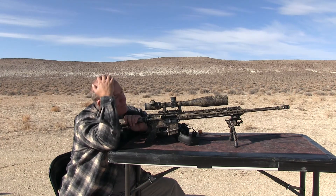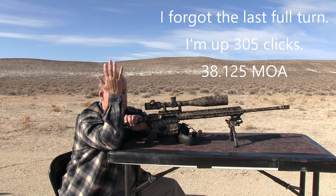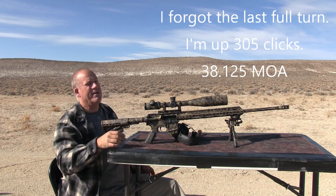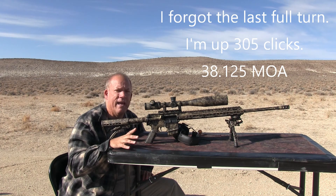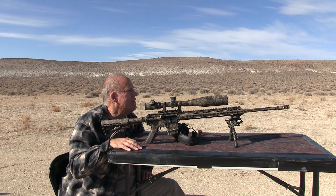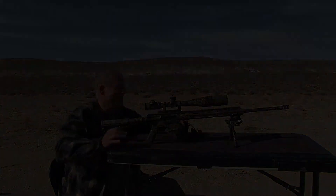I'm up 245 clicks, which is 1/8th inch if it's accurate — 30 MOA, well, not quite 31 MOA. I think eight clicks would have been 31 if I had gone up 248 clicks. Yeah, not too shabby. All right, thanks for watching.